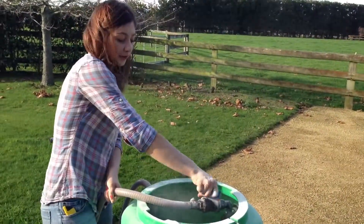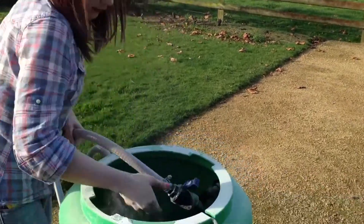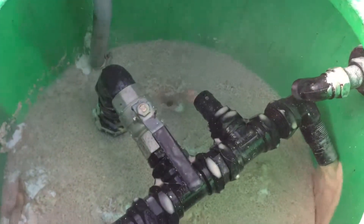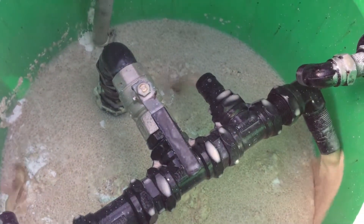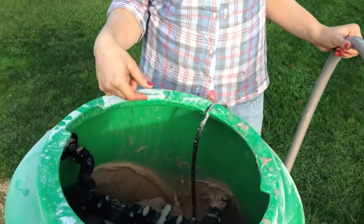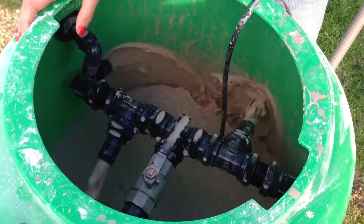And we're good. Just turn that over — you have to switch that one back. You'll see that it just recirculates out of those ones there. So, 20 minutes mixing, and as you can see, all mixed through.